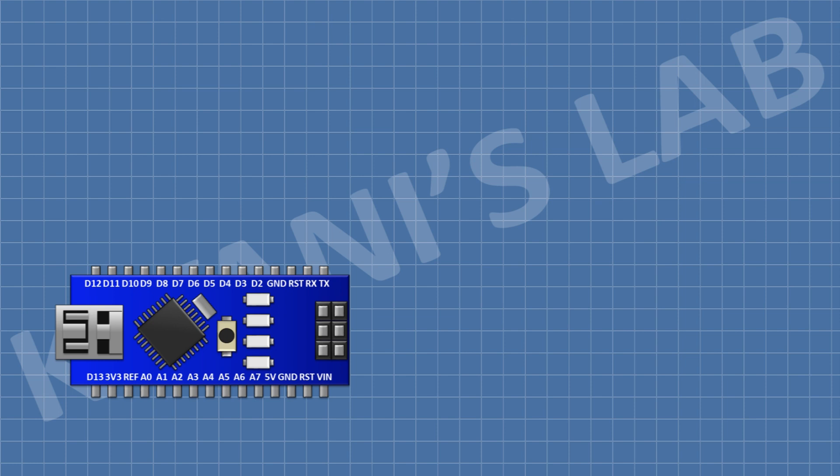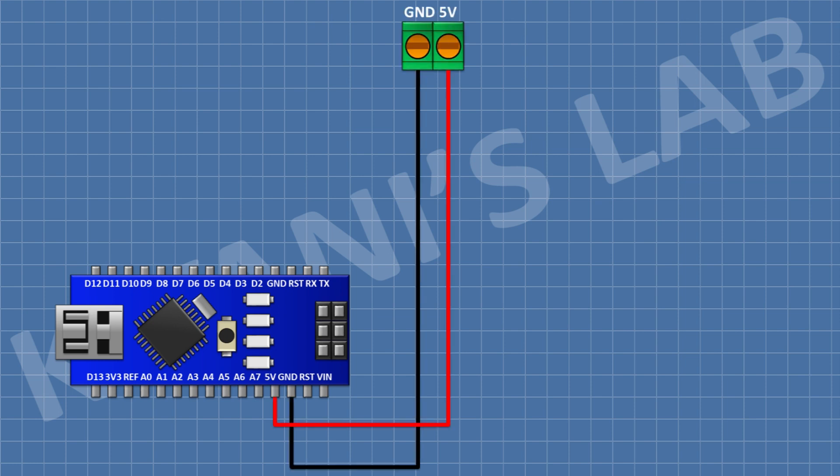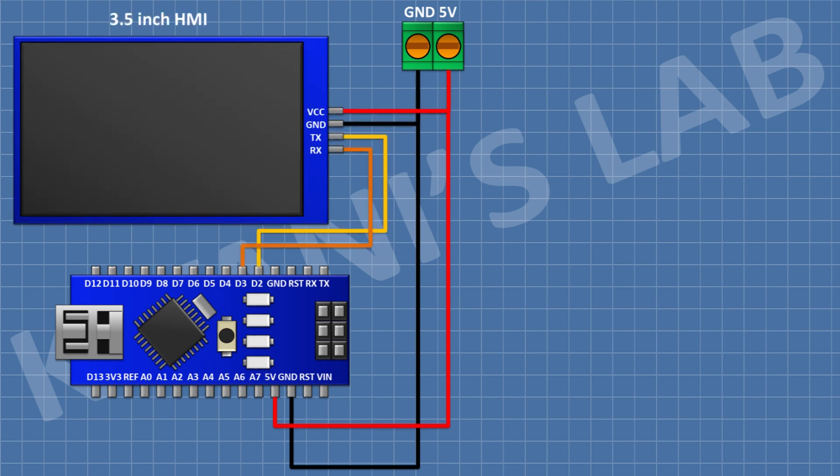First I'm gonna connect the Arduino, after that I'm gonna connect a two pin terminal block and connect its one pin to the 5V pin of Arduino and its other pin to ground. After that I'm gonna connect the HMI and connect its VCC pin to the 5V pin of Arduino, its ground pin to ground, its TX pin to D2 pin of Arduino, and its RX pin to D3 pin of Arduino.